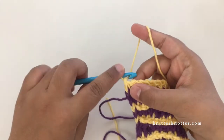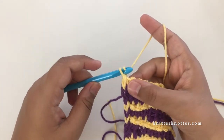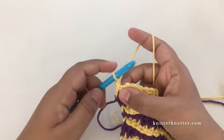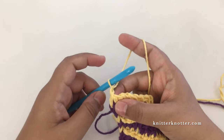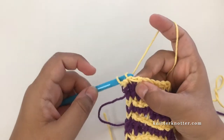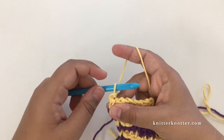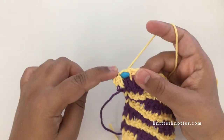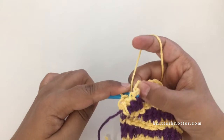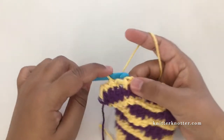For the final bind off row, I like to chain one at the beginning before starting, though you don't have to. Then make reverse pass stitches with a slip stitch bind off: insert your hook, pick up that back vertical bar, then slip stitch. Keep doing that for every stitch in the row.